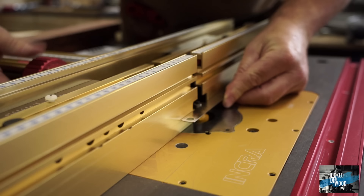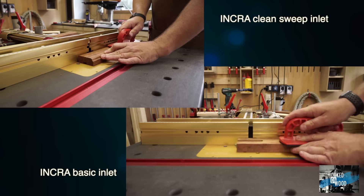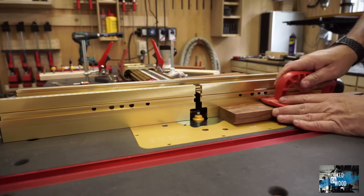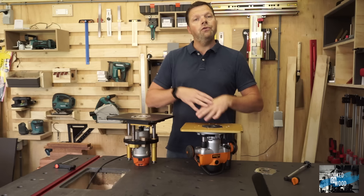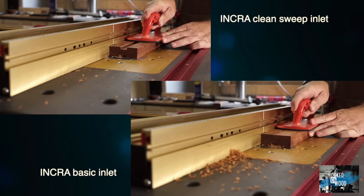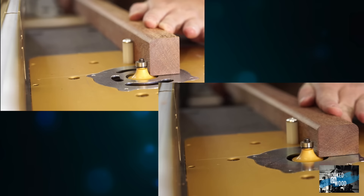Let's see how effective the clean sweep inserts are and whether they are worth the extra money. When routing with a fence, there is no noticeable difference between standard inserts and the INCRA clean sweep inserts — dust extraction is perfect in both cases. So you can ask yourself whether you even need fence dust extraction if you have proper extraction from below the table. When making a dado, however, there is a difference: the clean sweep performs better, and in both cases it is a significant improvement over fence extraction, which simply will not work with dados.